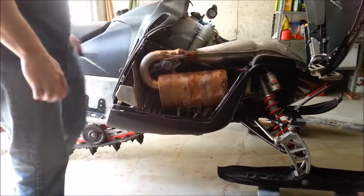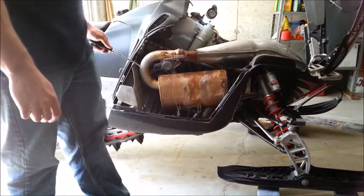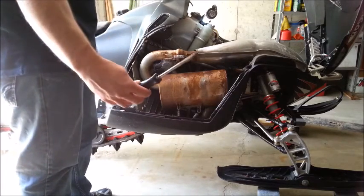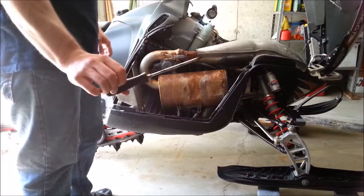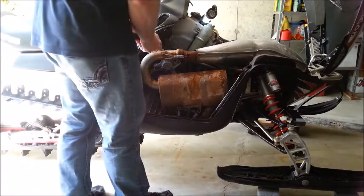The first thing you have to do is remove the can. I may remove the whole pipe too just to get it out of the way, but one thing at a time. I'm going to start off by pulling these springs. I kind of just made this out of an old screwdriver — bent the tip on it. Nice and easy, a little easier than using pliers.